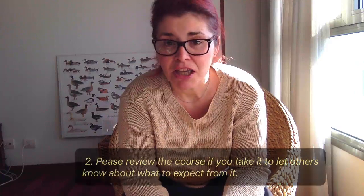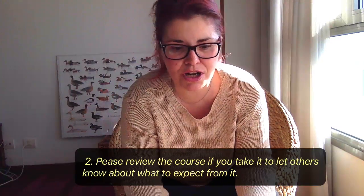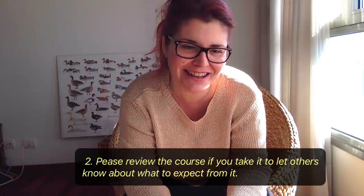The second thing I would like you to do is, if you take the course, please review it. Give your opinion on it — it helps me and it helps others to learn how good or bad it is.